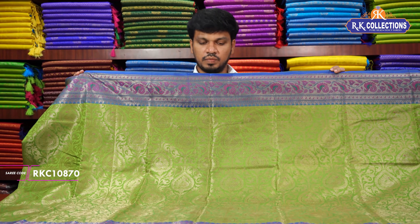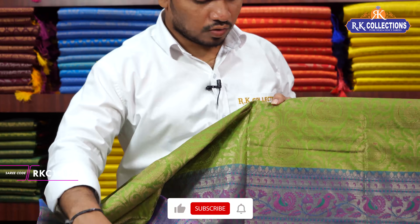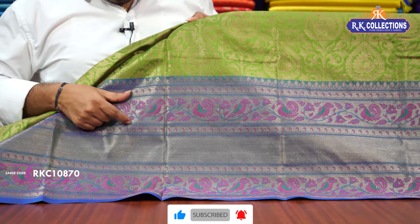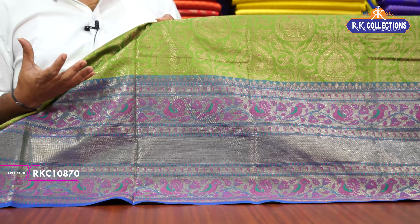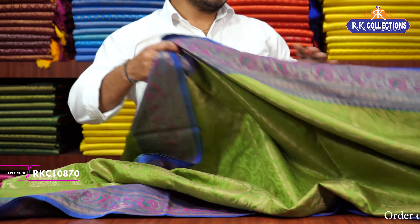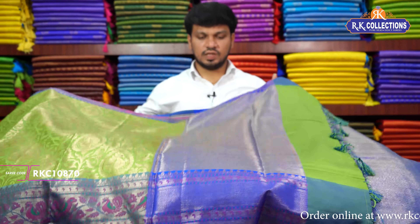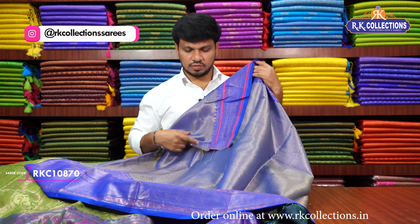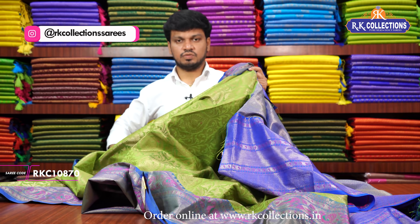We are going to show the middle part and inside the border. We have a contrast royal blue shade with a pinet temple border. We have a peacock and parrot design. We are going to show the heavy python style borders with the contrast royal blue mix. We have the blue color combination pattern. The blouse is also royal blue shade contrast. This beautiful sari cost is 1,330 rupees.